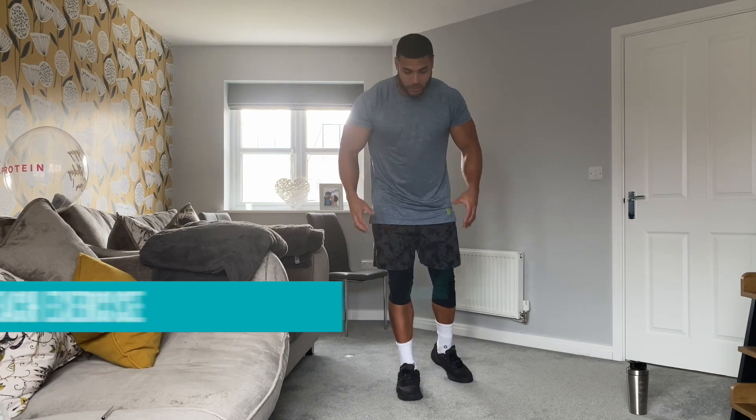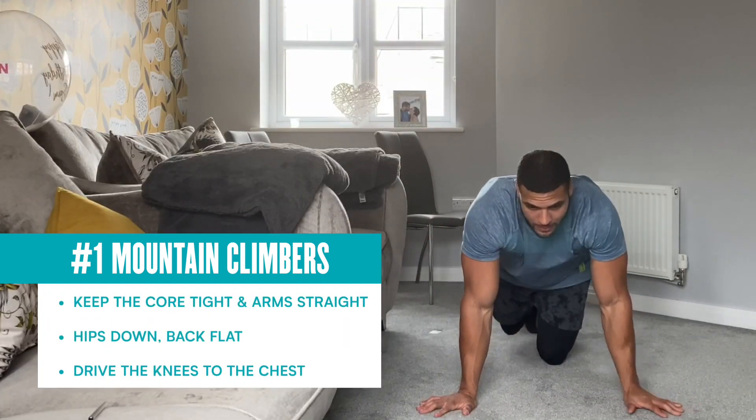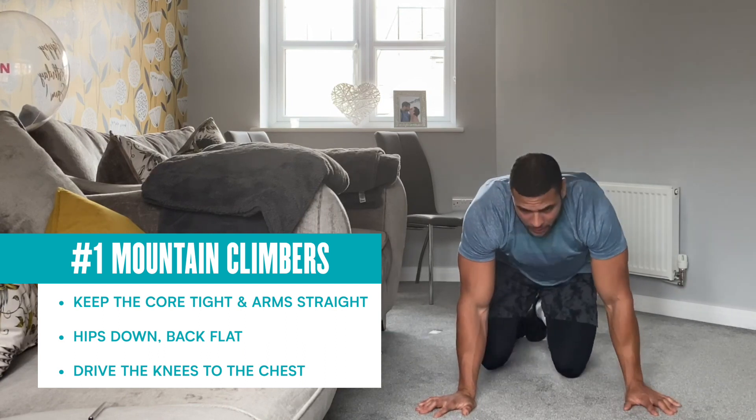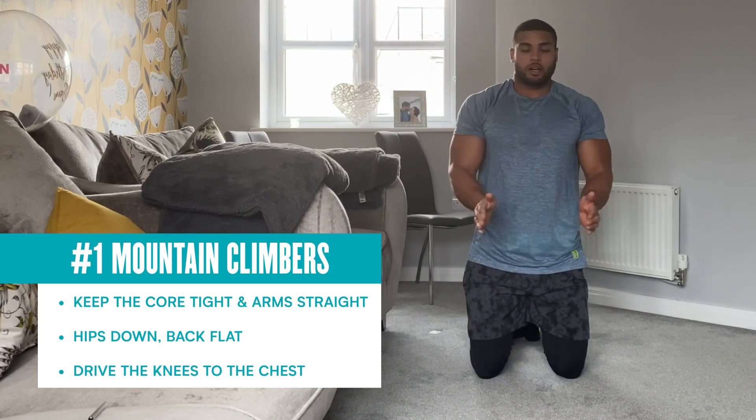The first one is mountain climbers. You're going to keep the core nice and tight — hands on the floor, abs tight, hips down, bringing those knees as high into the chest as you can. There's no variation for that exercise. Just keep your core nice and tight, arms nice and straight, drive those knees in as fast as you can.